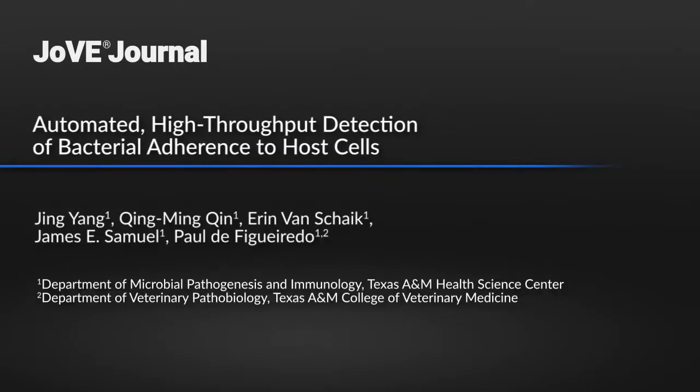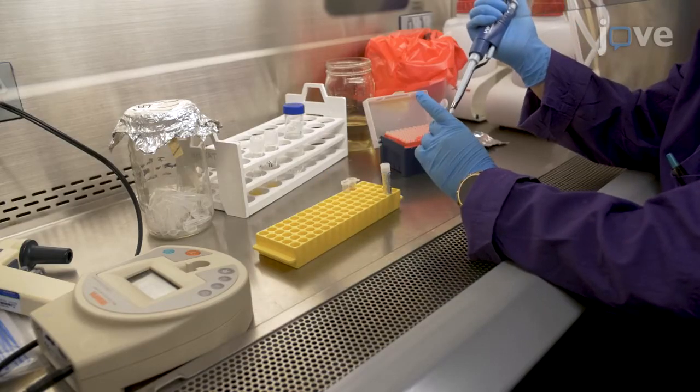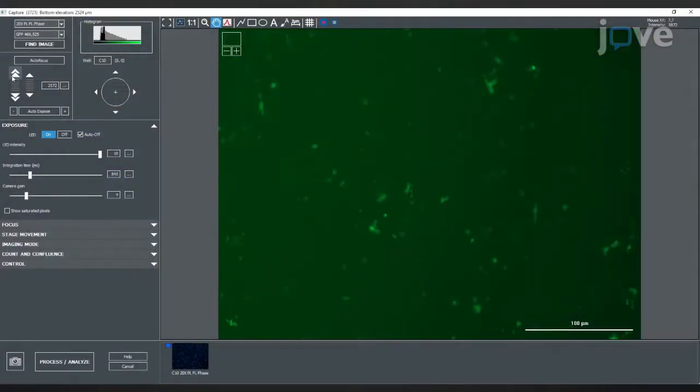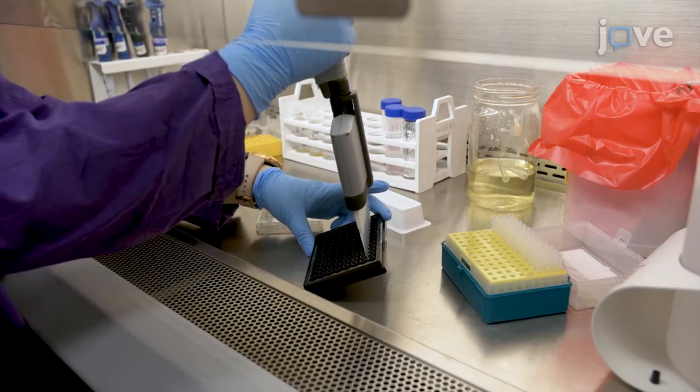This method provides rapid high-throughput detection of bacteria adherence to host cells. Compared to the conventional plating methods, it reduces the hands-on time required for the quantification of the adherent bacteria. This technique is automated, time-saving, and very reproducible. It's also widely applicable to most host cells.